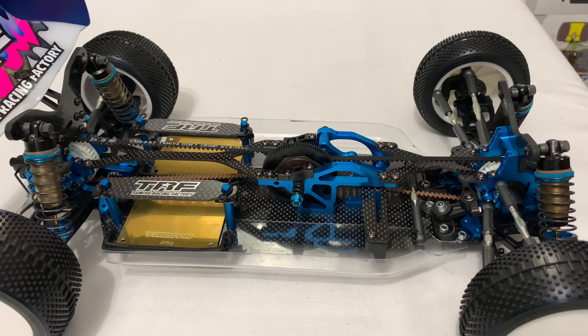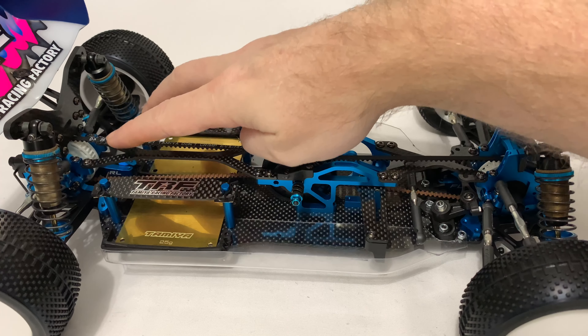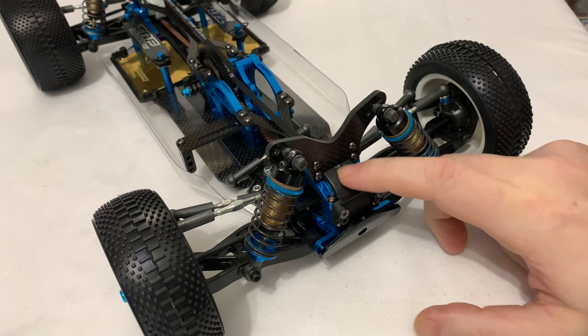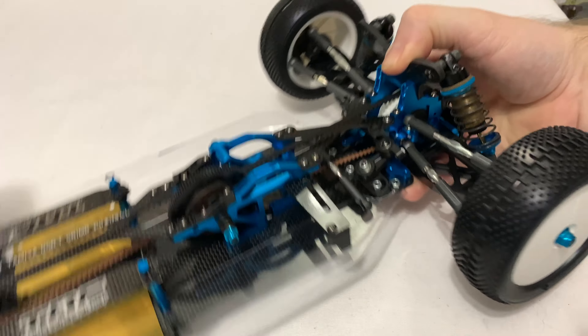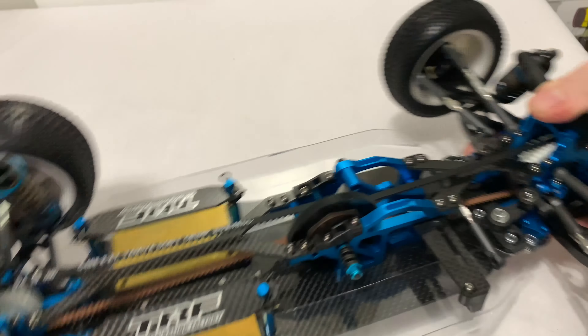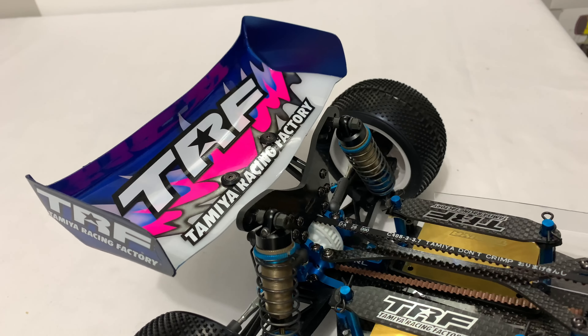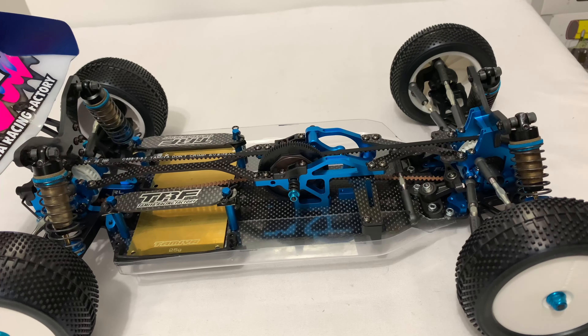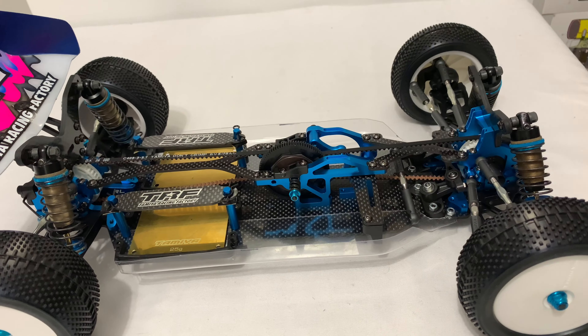He also sent me a chassis underneath skin, which is very cool, so we'll be sticking that on at some point. This video is going to be kind of raw — we're going to be doing this together as it were. I have no idea what I need to do to fit these or how they actually fit, so you'll be seeing it in real time as I am. Let's get started.